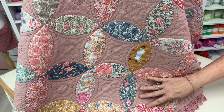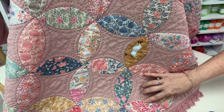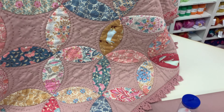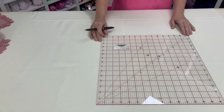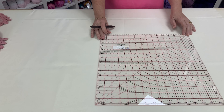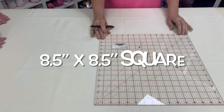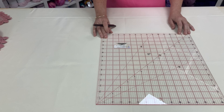Assorted fabrics for the melons — I used 20 different fabrics and the range was Tilda Windy Days. Background linen fabric in a favourite colour. Make sure your background fabric is nicely ironed. With your marking pen, you're going to draw a grid of 8.5 x 8.5 inches on the background fabric. I used a Frixion pen.